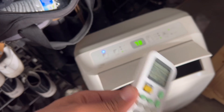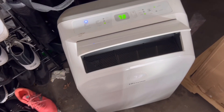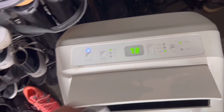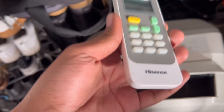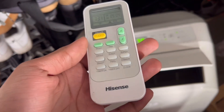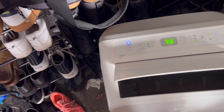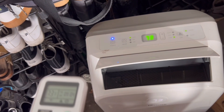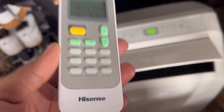This Hisense portable unit has really good features. The thermostat is very easy to adjust — really cool little feature. And you can also control it with the remote even if you're in bed and don't want to get up to turn the portable AC on manually.